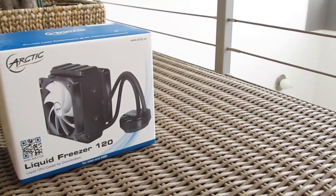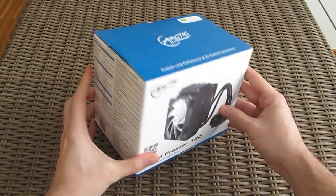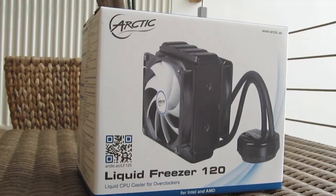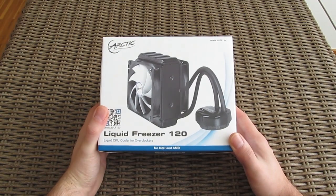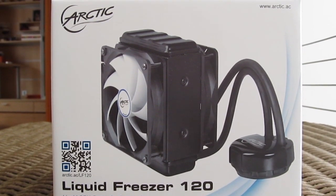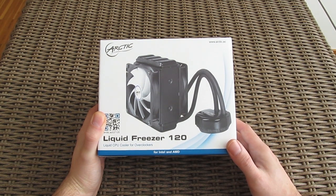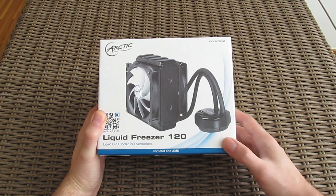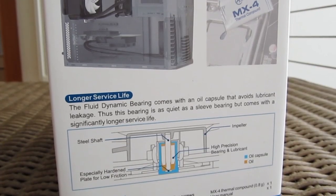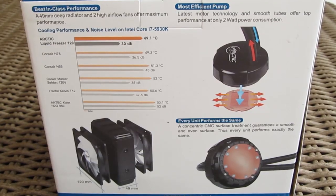Right from the start, if we didn't have any pictures it would be really hard to guess that a complete water cooling solution hides inside the box, as the packaging is ridiculously small for this kind of product. Arctic is known for being very compact when it comes to product packaging. Going around the box you'll come across useful and detailed information like specifications for each component, an overview of technologies used in the cooler, a brief performance overview based on a certain CPU, and some additional pictures of the unit.